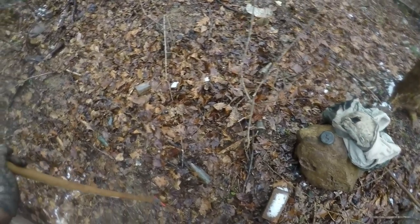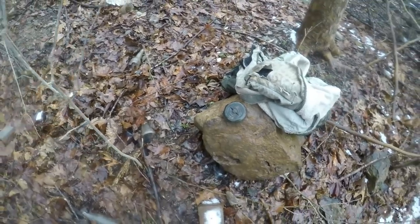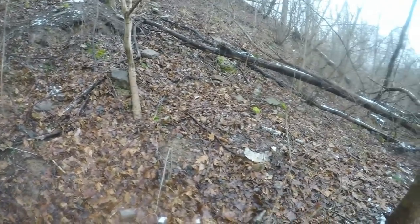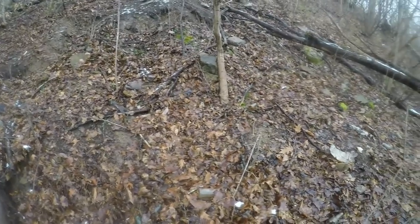I gotta get out of here - it's just too muddy, I've been here for hours. I got a few finds even in these conditions. Got that lid - it's off a blue Ball mason jar, one of the ones that takes the glass lid. That's all I found since that marble. We'll see if that marble fluoresces under a black light and I'll get back in with the next clip.